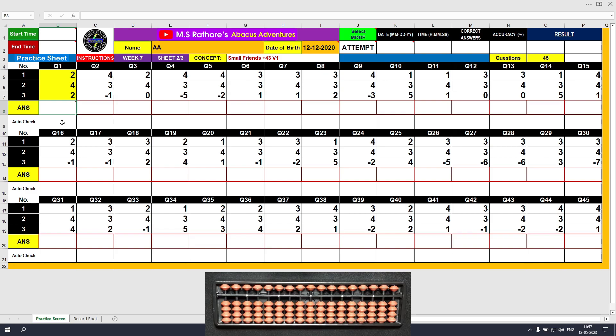Let's solve the first question. Plus 2, the answer is 2. Plus 4 — we use the formula: plus 4 equals plus 5 minus 1. The answer is 6. Plus 2, the answer is 8. Clear and type 8. The plus 4 formula was used in this question.